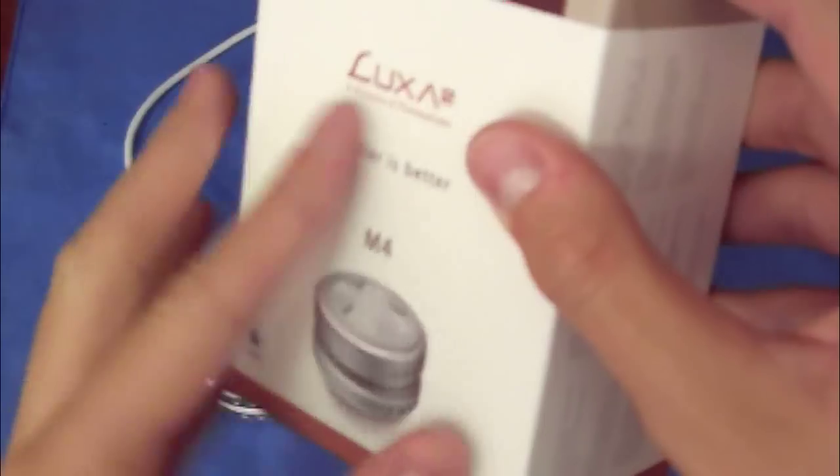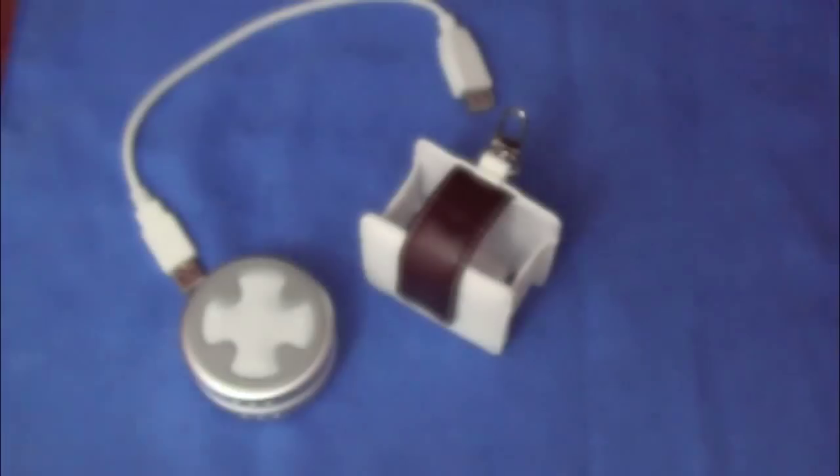Here's the box, quick look. Luxa 2 M4 — smaller is better — and just little pictures on the sides, a little bit of information, things like that. So, that's just the box.